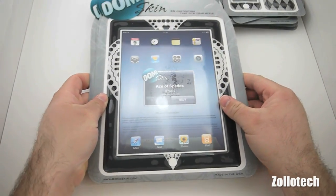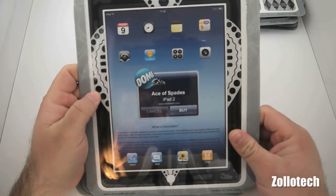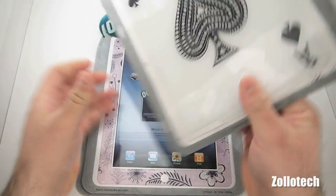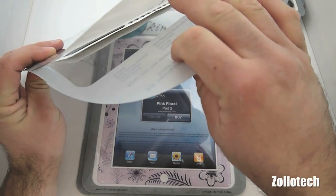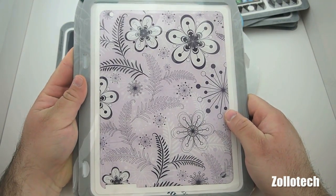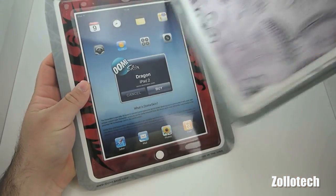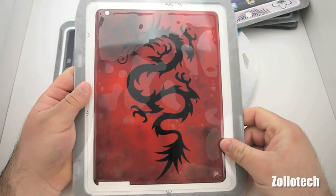Then we have the ace of spades for iPad 2 — you can see it has a little hole for the camera. This one was already open so I'll pull it out in a moment. Pink floral for iPad 2 as well. There are so many of these we're definitely gonna have to do a giveaway — this is a huge amount of product. And we have dragon for iPad 2, here's the front and the back.